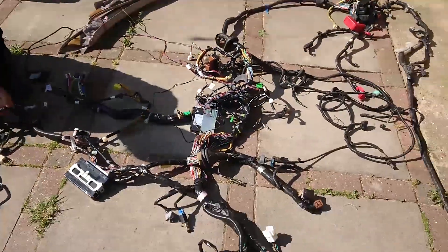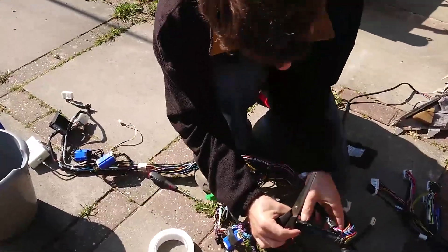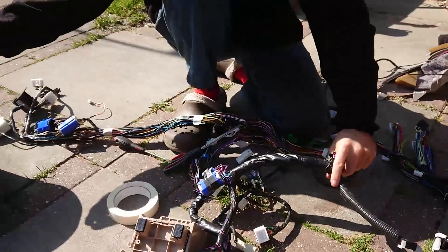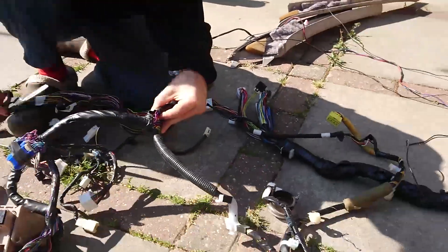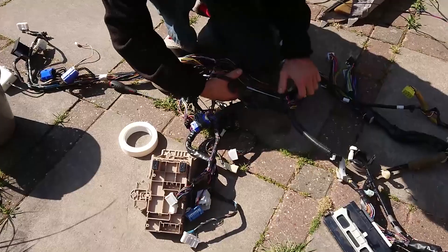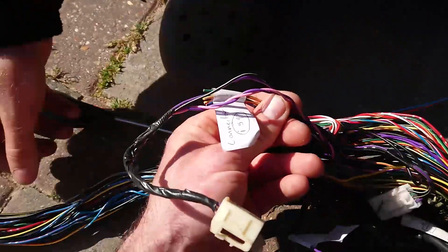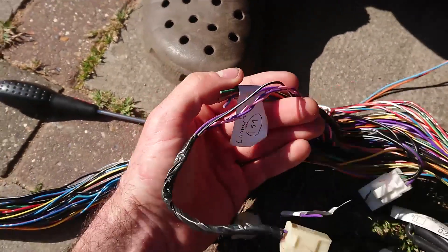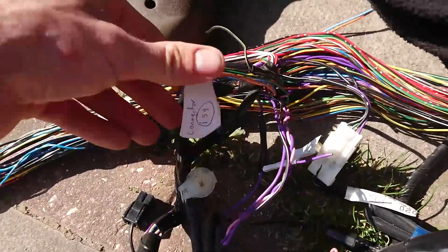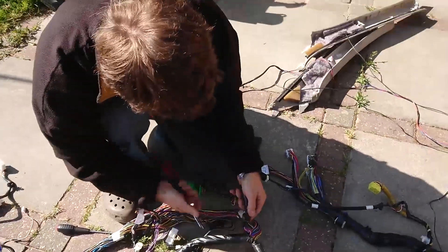So it begins. Bank holiday weekend, we've made a start on the wiring. Leo is just unwrapping the loom now. We're gonna unwrap it and keep it loosely taped together, and then once it's all unwrapped we can begin tracing wires back and deleting the circuits that we don't need. Starting with the clock circuit which we've already had a brief look at. We actually sold the clock when we were breaking the car — someone wanted the clock with the connector, so we've had to snip that connector off. I labeled it at the time, which is really handy now, and since we've got no connector for that we're gonna start there. It's a very small circuit as well, so it's a nice one to break us in.